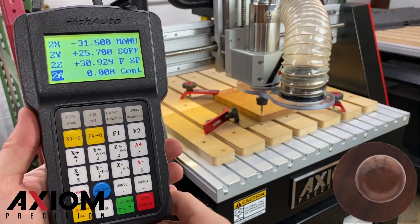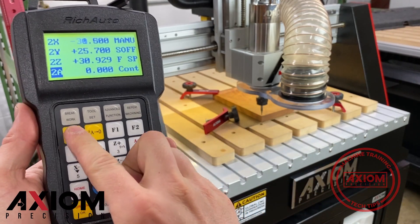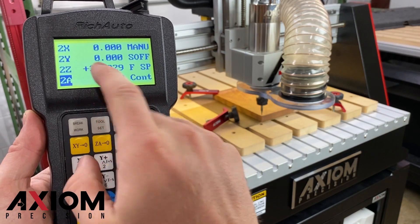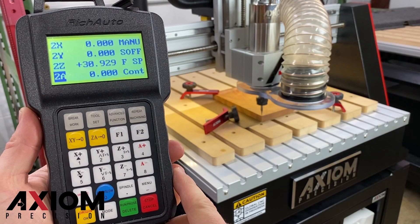A good tech tip here is to use the multiple origins to your advantage. Save your XYZ for any workpiece twice. For example, set your XYZ and then switch over to the second and save it again. This will ensure if you ever lose it, for any reason, you always have a backup.